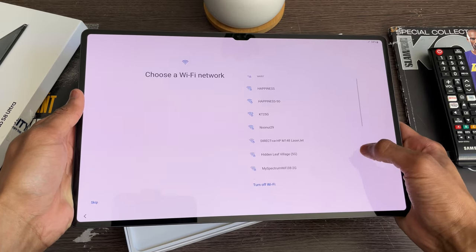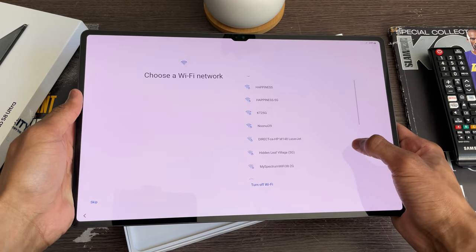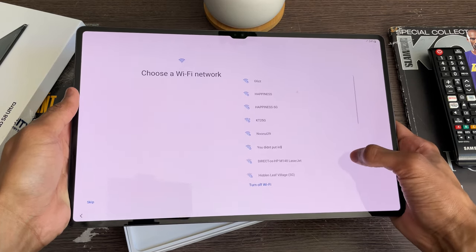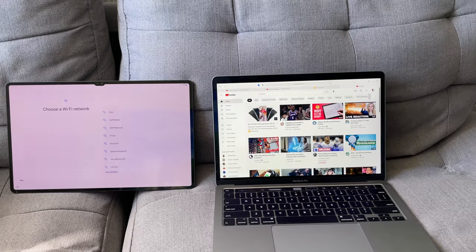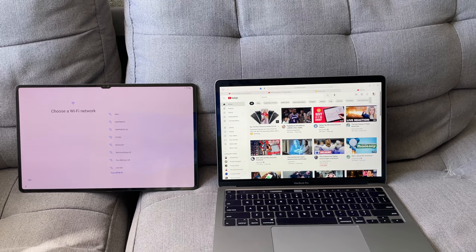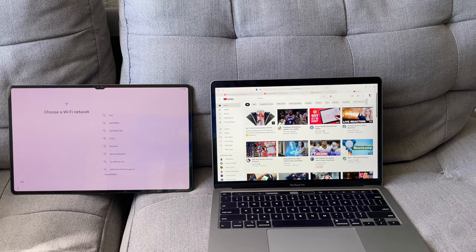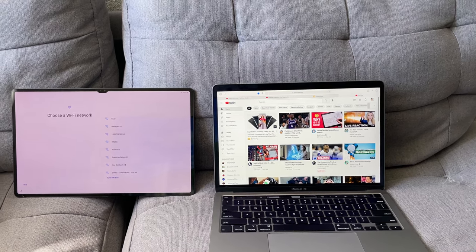Looking at the display, I really loved how clean and sleek it looked. The bezels are extremely thin, especially compared to other tablets, and the camera cutout has a very sharp, sleek look to it. Here is the amazing display of the Galaxy Tab S8 Ultra — and to give a comparison, here's what it looks like side by side with my 13-inch MacBook Pro. You can just see how massive it is, and I can definitely see this replacing a laptop.